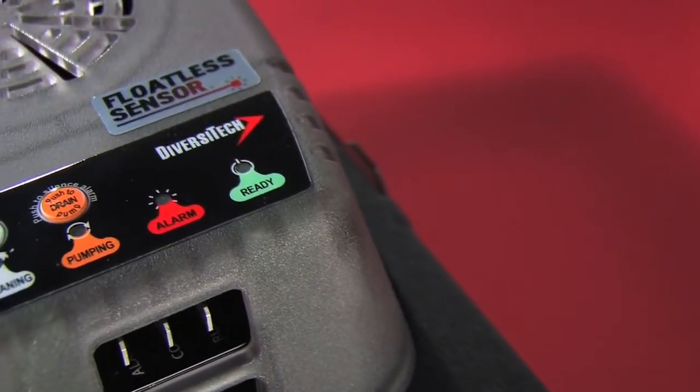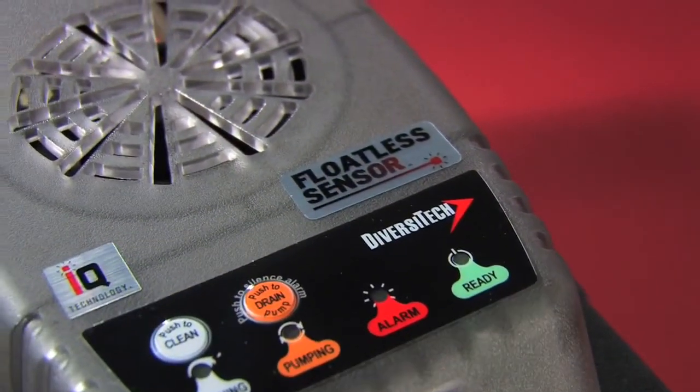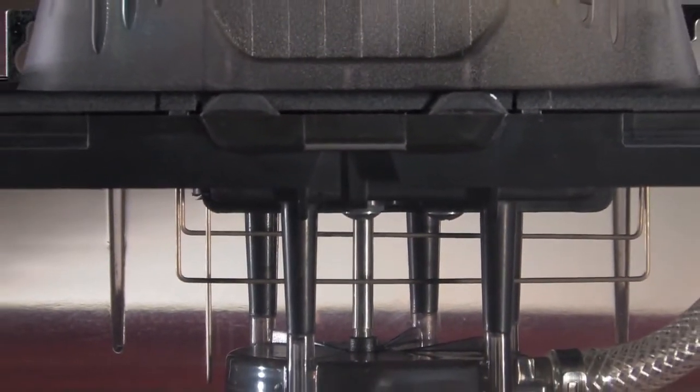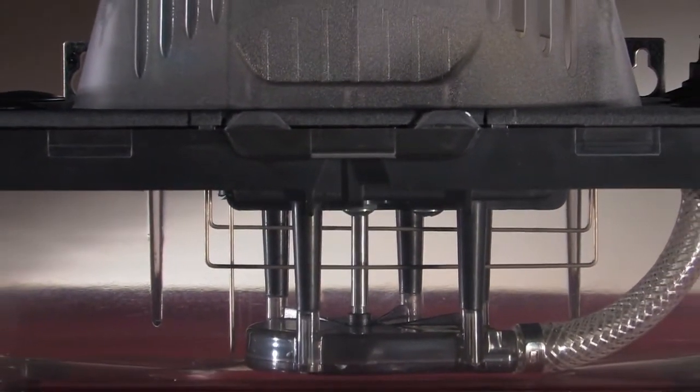Clearview also features floatless sensor technology, so it does it all without a standard float. Floatless sensor technology detects the condensate level exactly and tells Clearview how fast to pump to keep the tank empty and the system working properly.